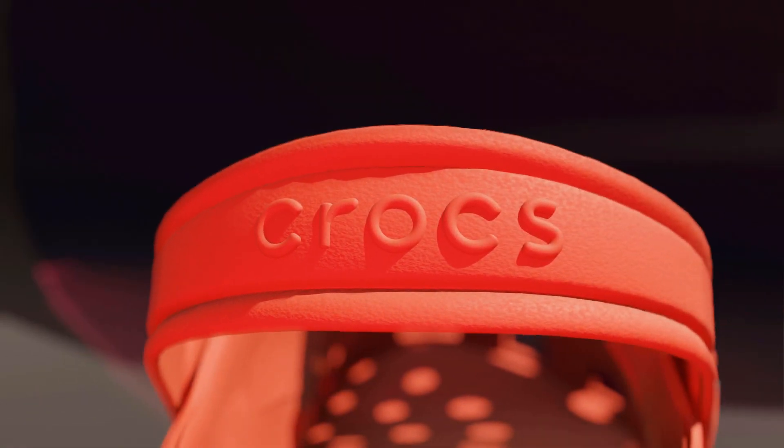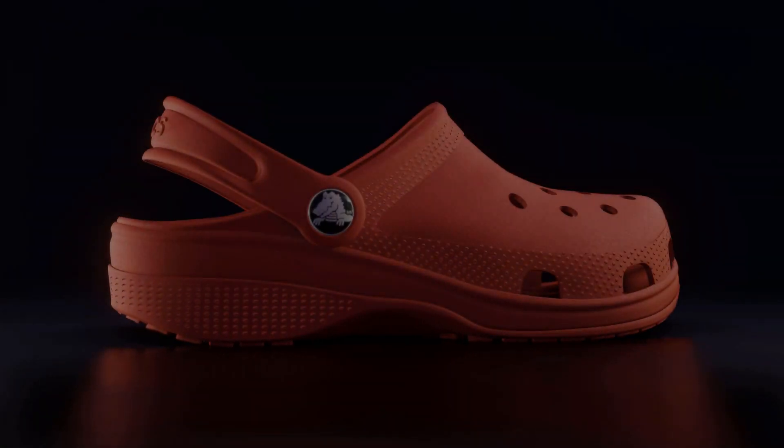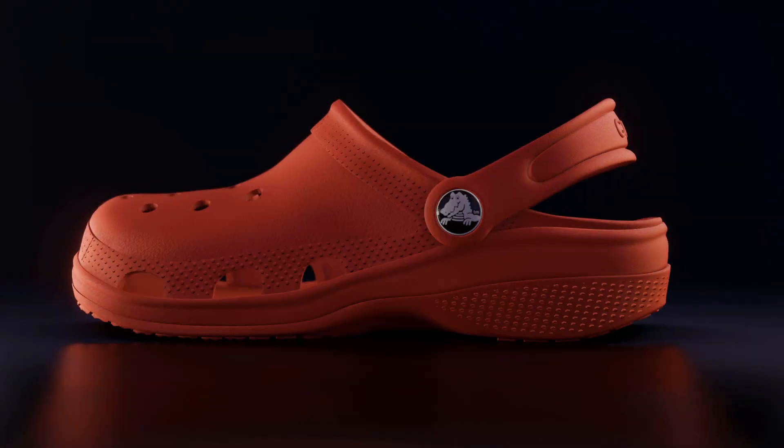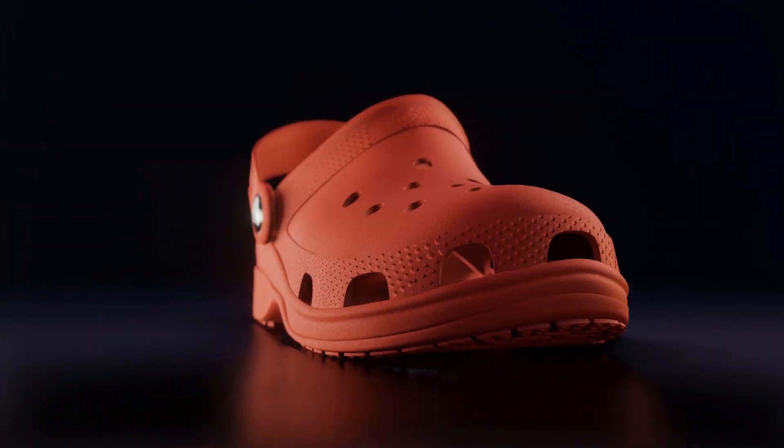What's good everyone, welcome back to a new video. Today we're going to be making some Crocs inside of Blender. Here's the final render — they came out pretty good and didn't take too long to make. Without any further ado, let's get started.